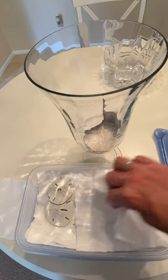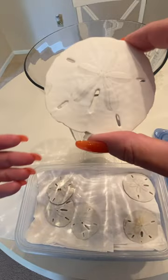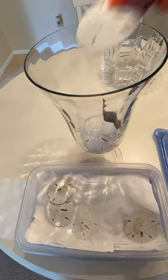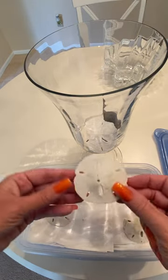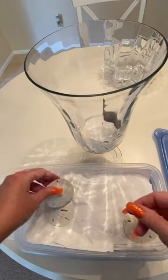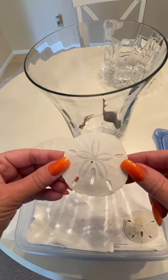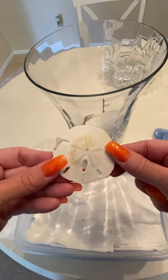These are the sand dollars — as you can see, they made it home perfectly safe. Now I'm just going to layer them in this jar. This is how I display them in different ways, but this particular batch I'm just going to put in this big jar. Not all perfect, but they look pretty darn good. And these are all from Marco Island. This is how I get sand dollars home.